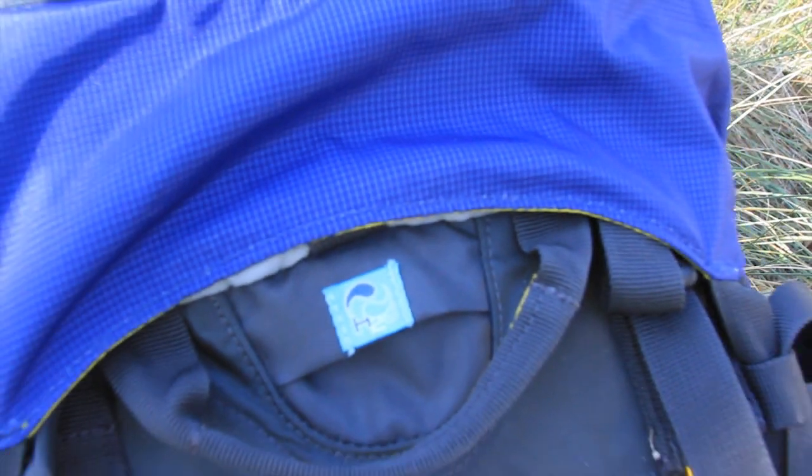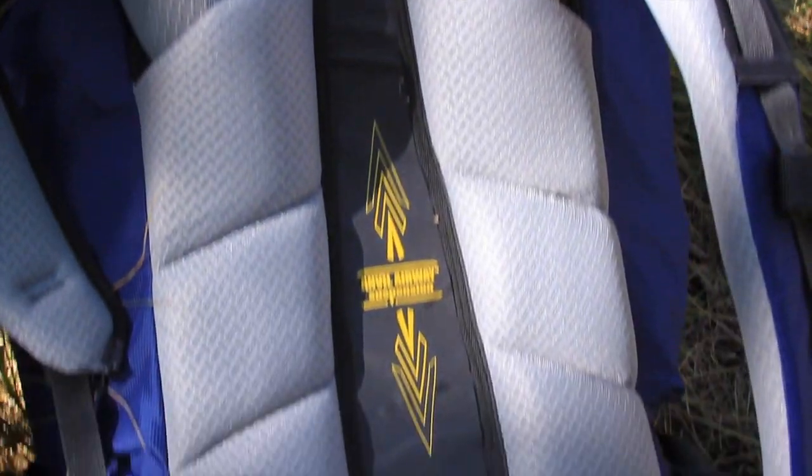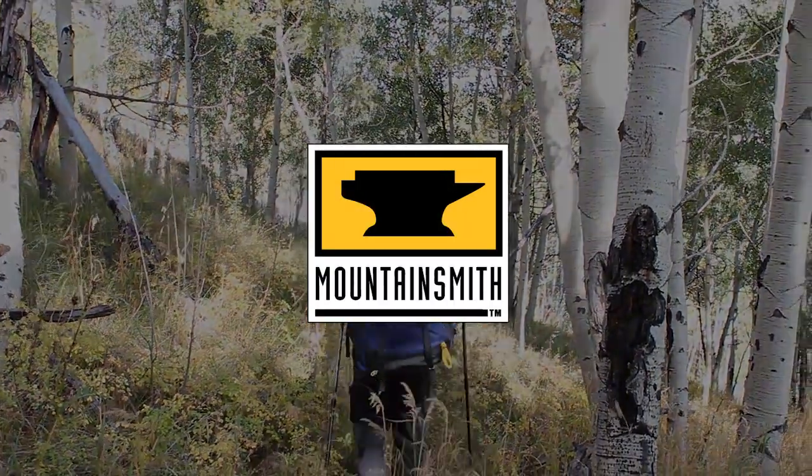At an incredible value, this pack will support your biggest adventures. The Apex 80 from Mountainsmith. Forged in the Rockies. Forged for life.